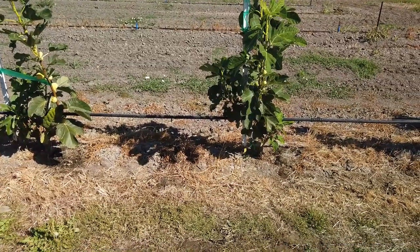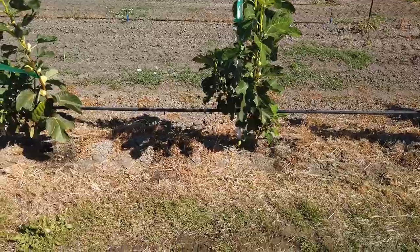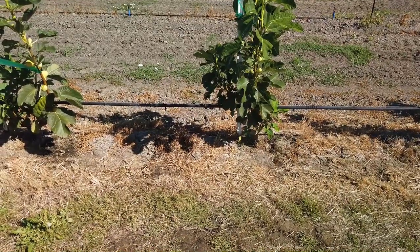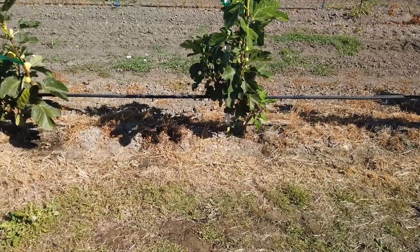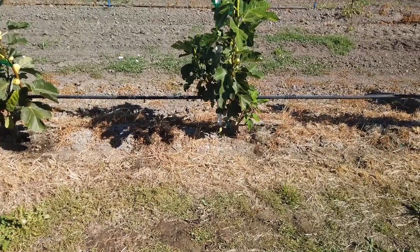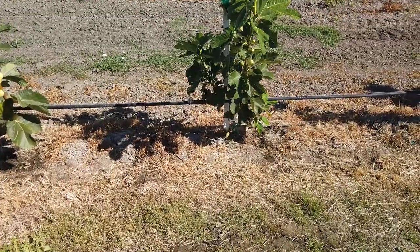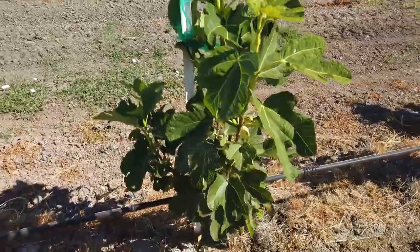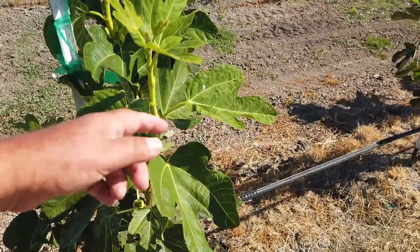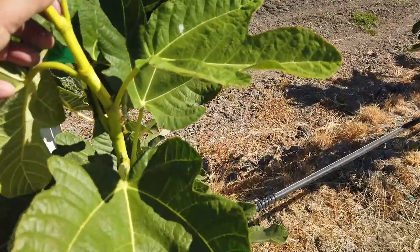I prune my trees heavily for cuttings, so they get a late start. They start out as a very short tree — I prune them down to the wire. People ask me for cuttings all times of the year, and I'll show here why I do not sell cuttings during the summer, almost never anyway, though in a few cases I might. Oh, there's a praying mantis I see here.